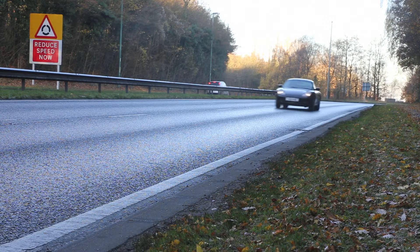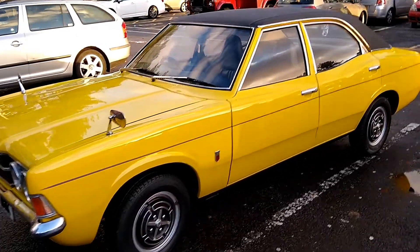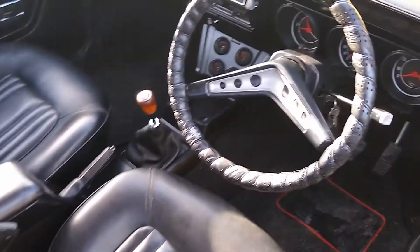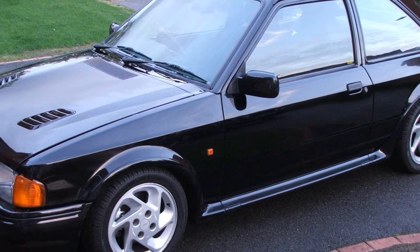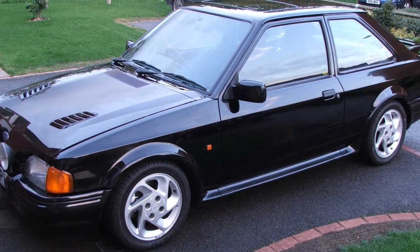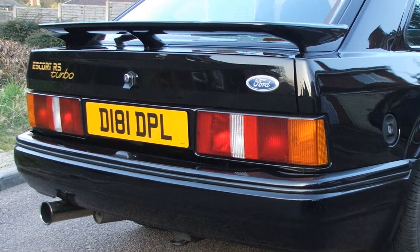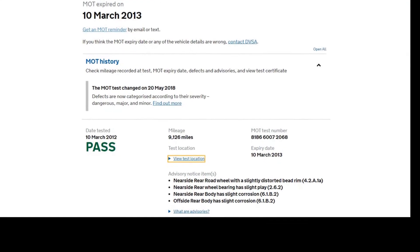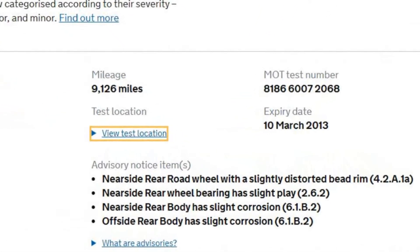Although this channel is primarily about VWs and Porsche, occasionally I feature a different car, such as my friend's 1971 Ford Cortina that he bought recently. Another friend owns a 1986 Ford Escort RS Turbo that he's owned for over 10 years, but it's been off the road since 2013. Cosmetically the car looked great, but underneath there was some serious rust starting to develop, as is pretty common with almost any 1980s Ford.